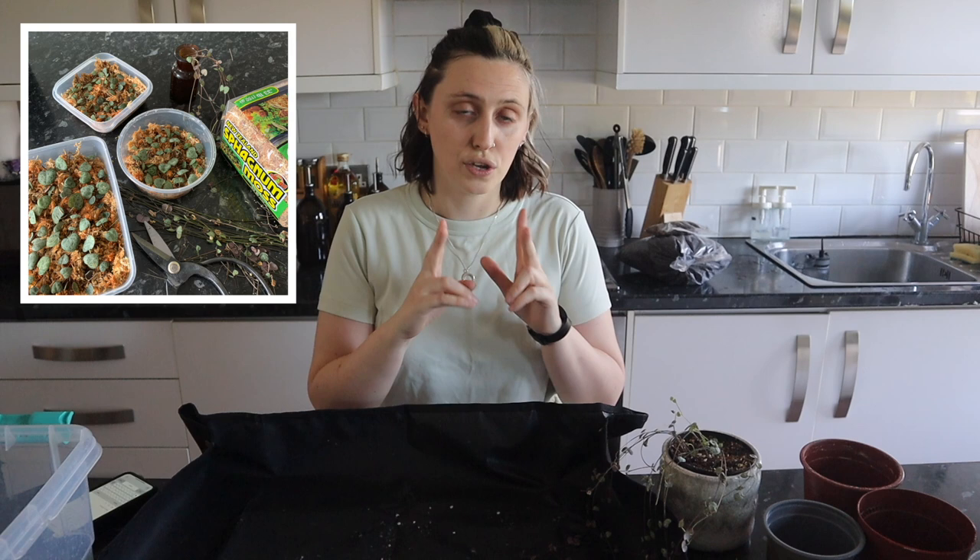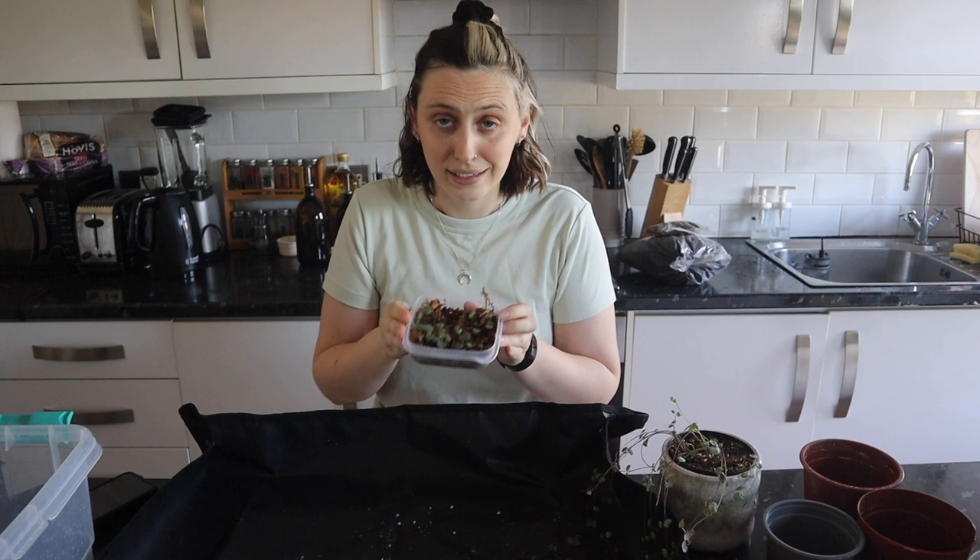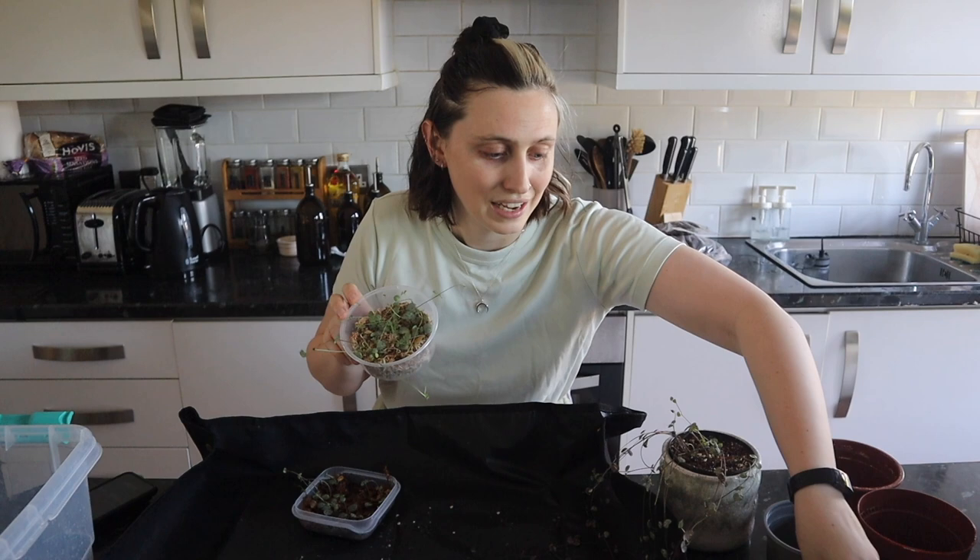I tried a new propagation method — the butterfly propagation method — where you cut the little butterflies: the two heart leaves coming out from the stem. You cut on either side of that and that's considered a butterfly. I stuck those on sphagnum moss, kept them in a little container, and propagated them. I've got one, two, three containers of that.